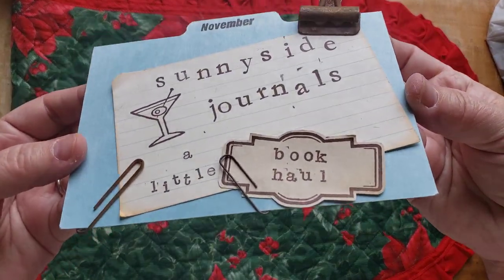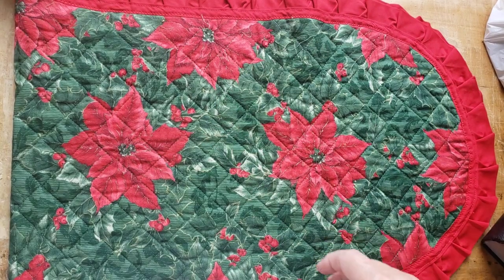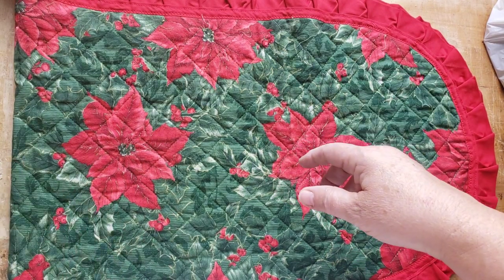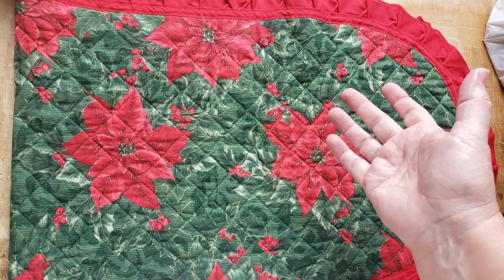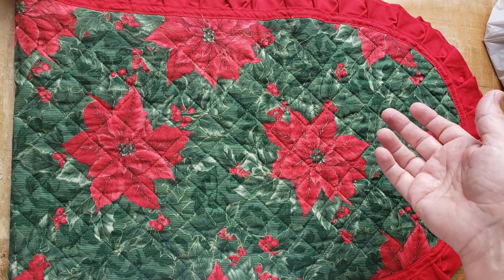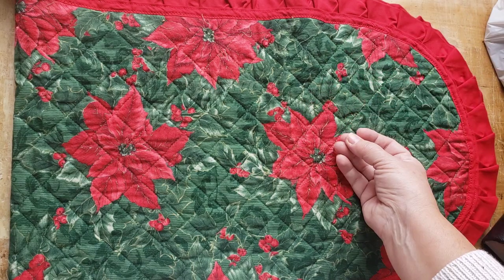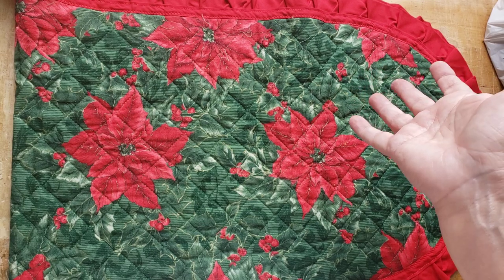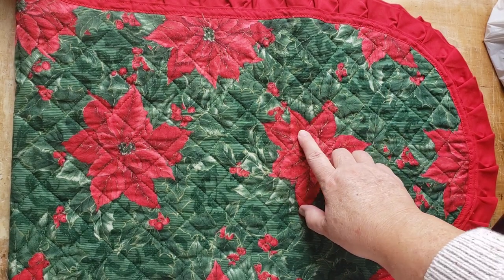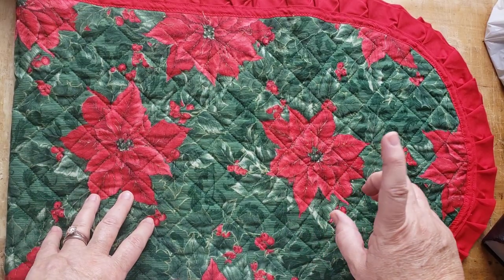Hi there, welcome to Sunnyside Journals. I have a little book haul today — sort of a little thrift haul, but there wasn't a whole lot that I thrifted. My husband and I went away with our friends Wendy and Mike this past week to Niagara-on-the-Lake and some little towns around there, including Virgil. Then yesterday, Saturday, I went to my Kirby church book sale — they had hard covers on two for a dollar. Most of the books I got at the Kirby church sale.